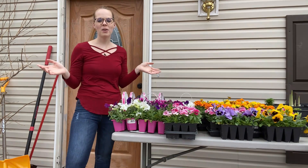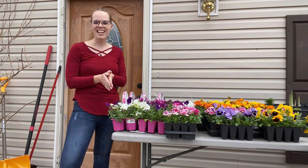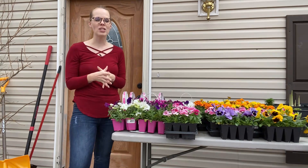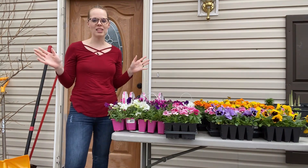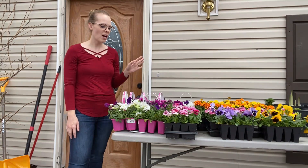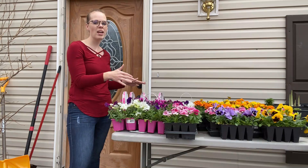Hi guys, welcome back! In today's video I want to go through all these beautiful flowers — these are ones that my family got me for Mother's Day. We went to a couple different greenhouses and garden centers and I just picked out a bunch of plants. I wanted way more but this is a good start, especially since we haven't had our last frost date yet.